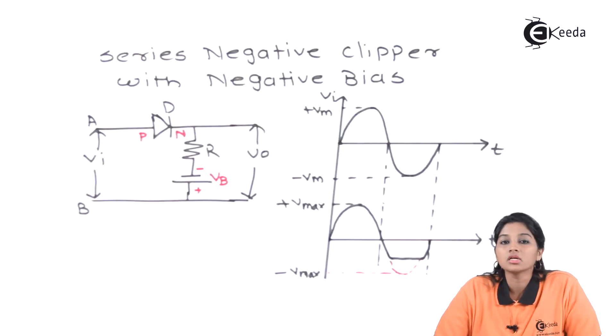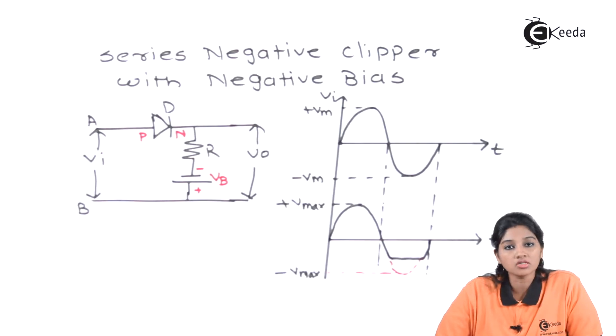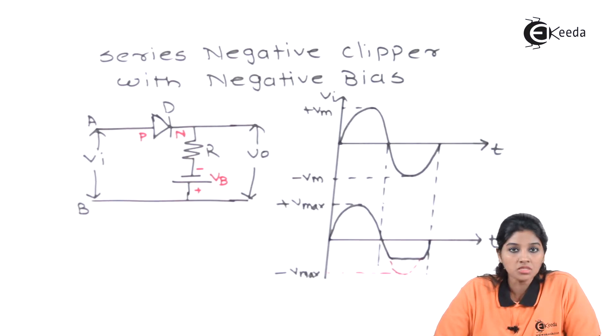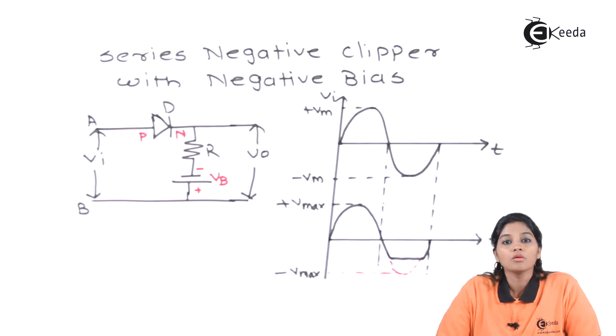We know that biasing is nothing but applying external supply voltage to the diode. In case of a clipper, we can use external battery voltage for providing proper bias to the diode. As the name indicates, it's a series negative clipper, which means it clips off the negative half cycle of the input signal. Therefore, we will get only the positive half cycle in the output waveform. But in this case, we are also biasing the negative clipper along with a negative battery.